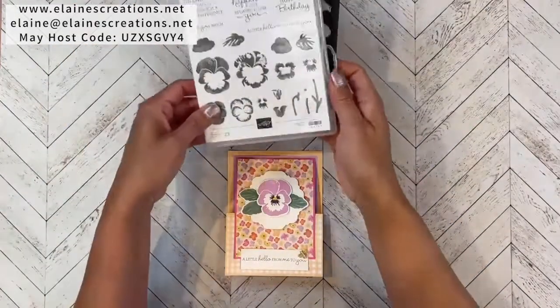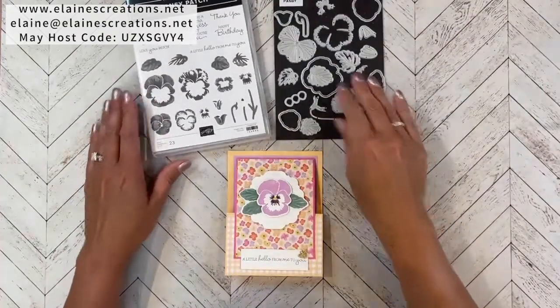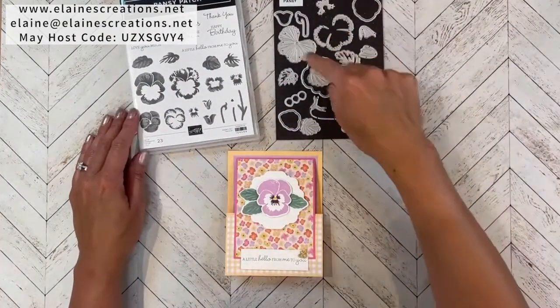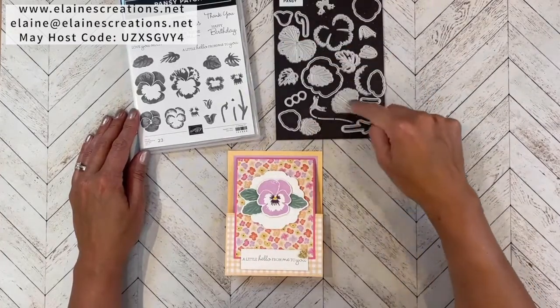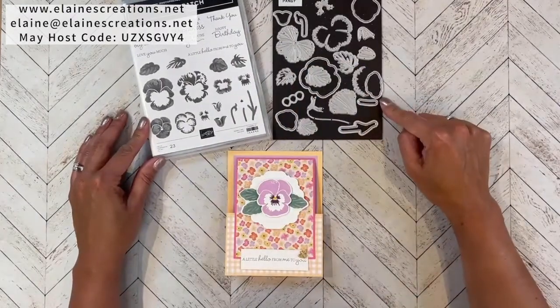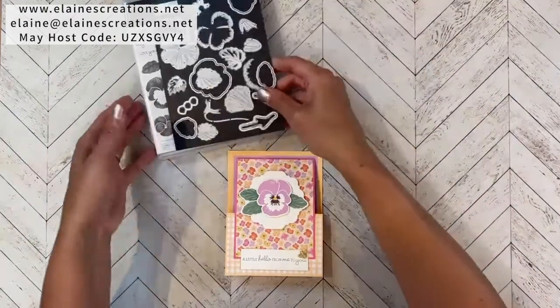Here's the Pansy Patch bundle. It has these lovely pansy stamps and dies to cut them out, as well as these extra dies to create your own pansy and these lovely sentiments too. It's a really fun bundle to play with.